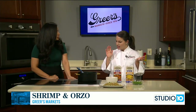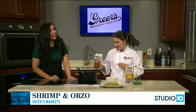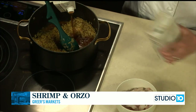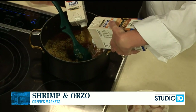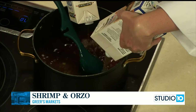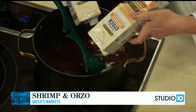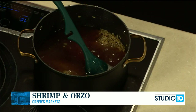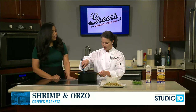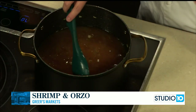Now that we've gotten a little bit of color and toast on the orzo, we'll add our broth. I'm doing two cups of beef and two cups of chicken. My aunt is the one who made this all the time growing up — always as a side dish. I think she does do shrimp now too, but I don't know exactly how she does it. I should have asked her before coming on, but what I came up with is good anyway. I'll have to compare notes with her.